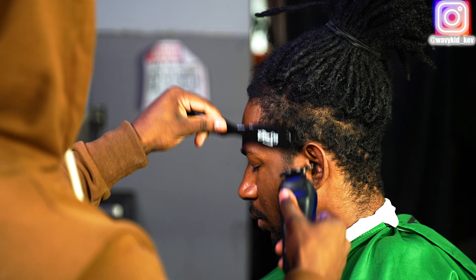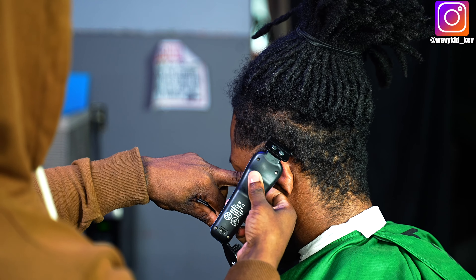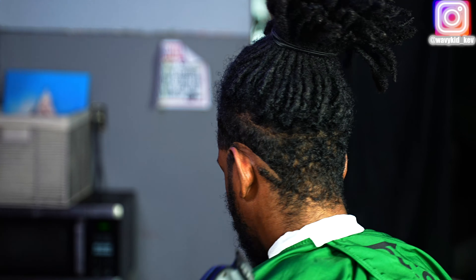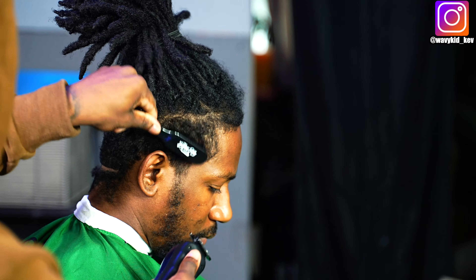We are going to be doing a drop fade in this video. I'm not going to say it's a mid drop or a low drop or a high drop — it's just a drop fade. We're going to start in the middle of the C cup.